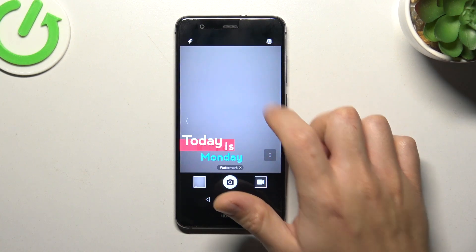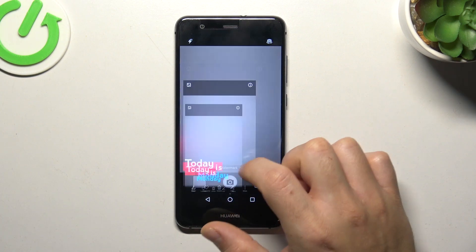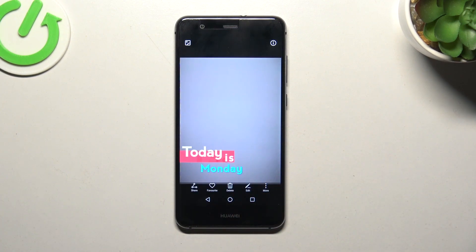So just click on the third one, take the photo and now the photo should be taken with the customized watermark. This is how it works.